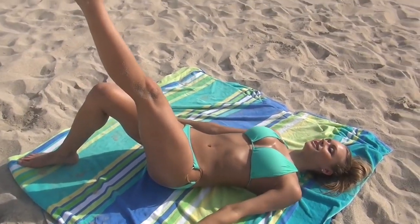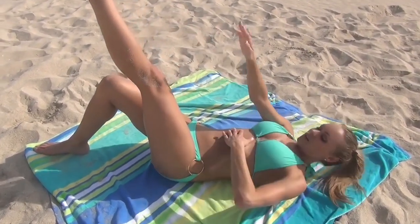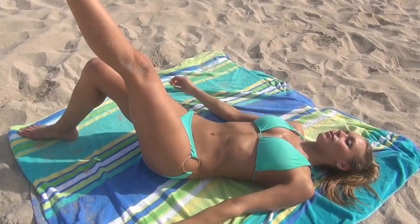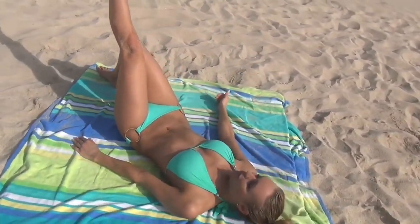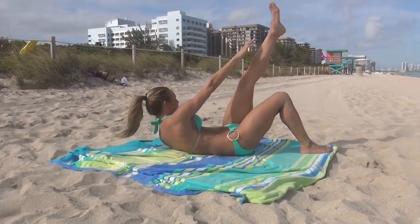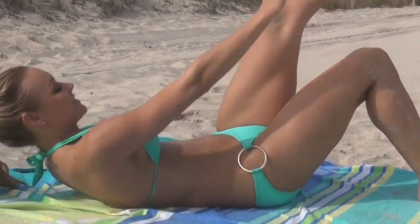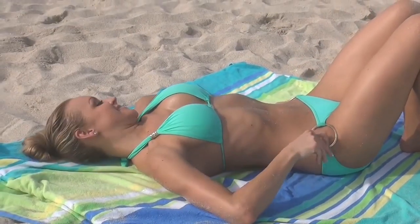All right, let's do the other side. Put your leg up. Try to reach out for your foot. As you reach, squeeze all this right over here — nice and tight. I can definitely feel that burning again. Keep going. Keep going. That's going to be tough. All right guys, let's go into the next exercise.